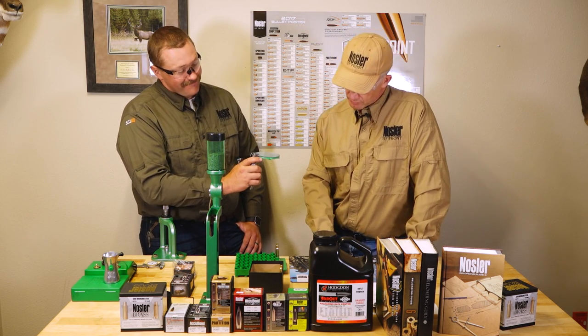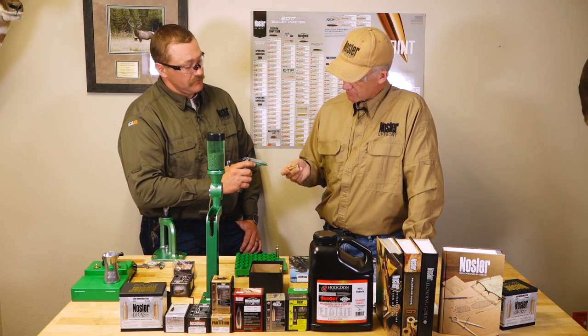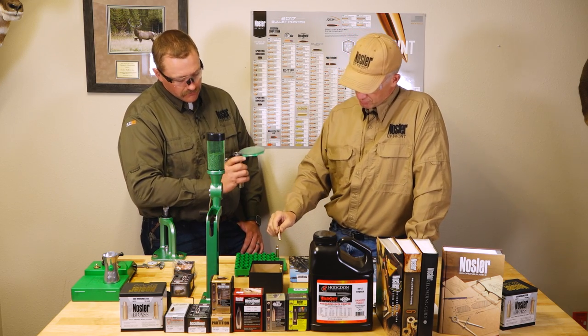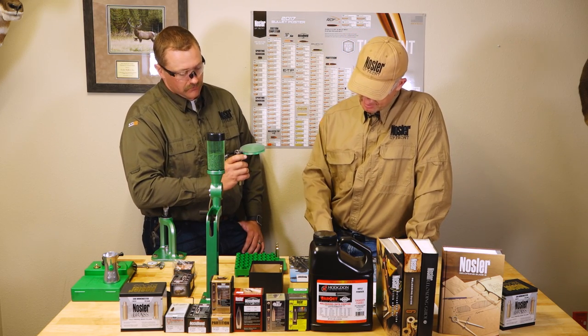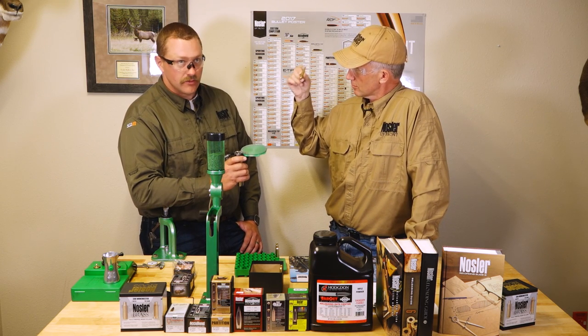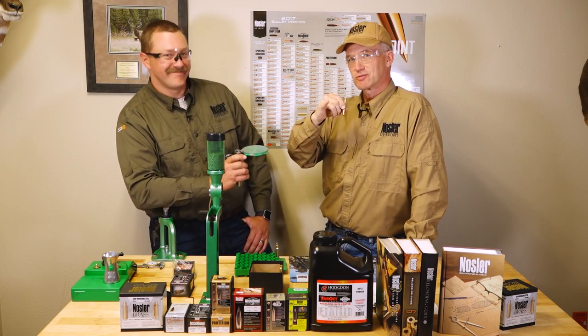There you have it folks. We took this piece of unprimed brass and once Dakota ran it through the priming tool, now we've got a piece of primed brass that is getting us close — not there yet, but we've got a bit of work to do. Thanks for watching.